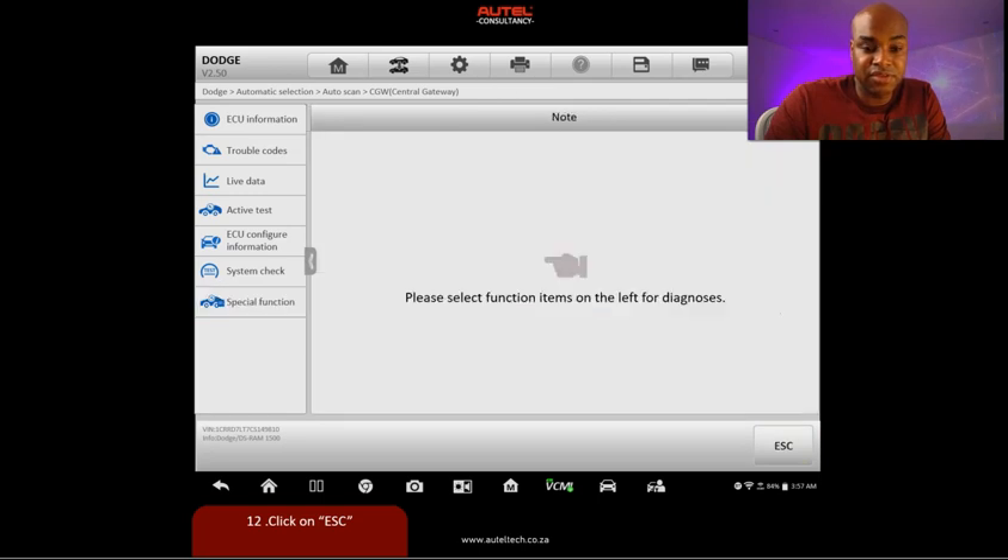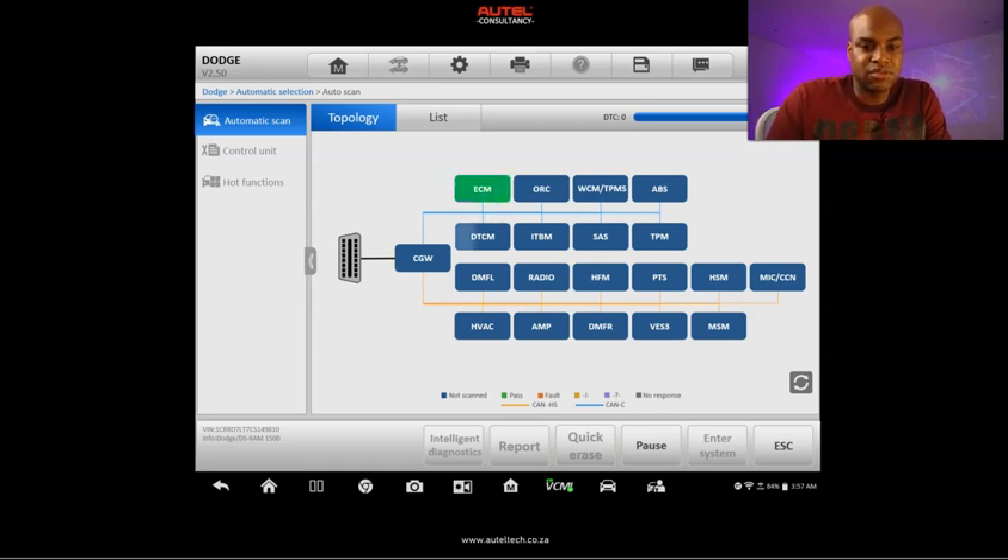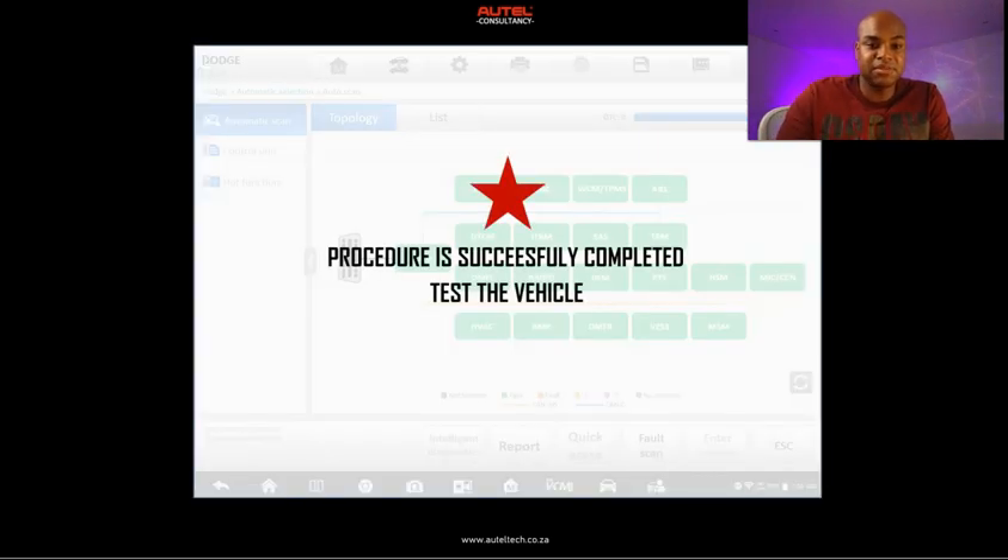Let's go back, then go to quick erase and watch these modules turn green. You can see the TIPM is now configured and everybody looks happy. This saved the client a lot of money — he doesn't need to go to the OEM tool. There are stages to it.